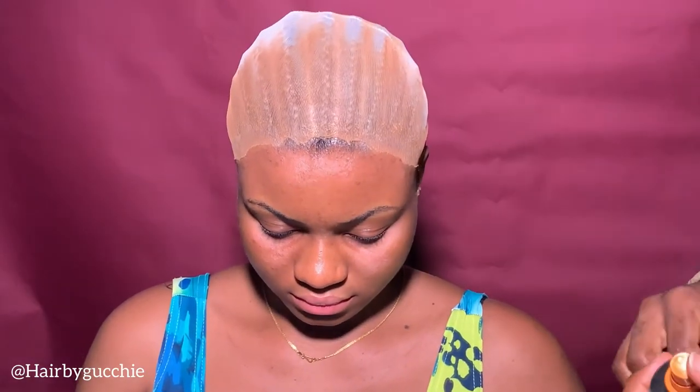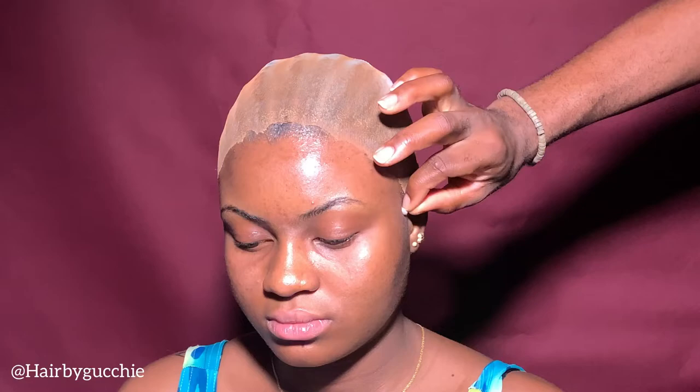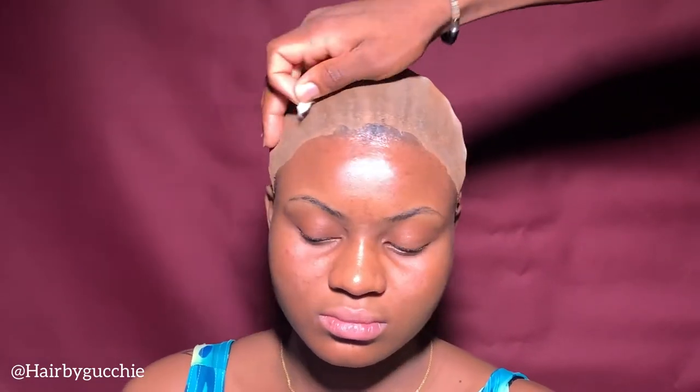I will be using skin protector to protect the skin from any skin reaction or skin effects.